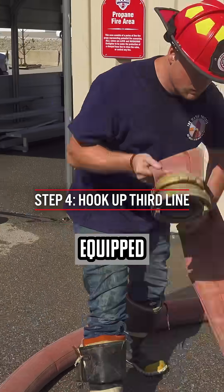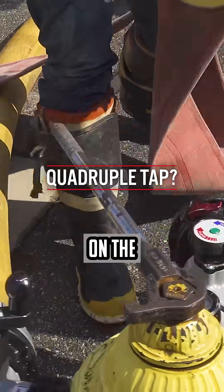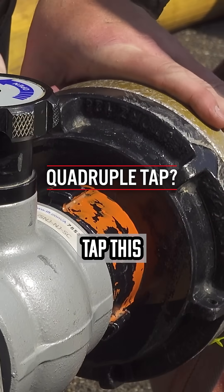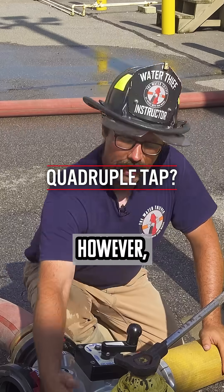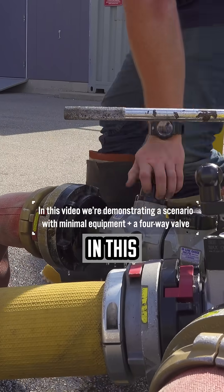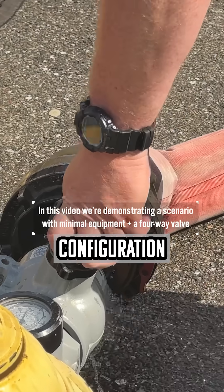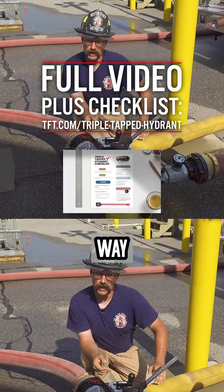If this pumper were equipped with a rear intake or any other large intakes on the apparatus, we in theory could quadruple tap this hydrant by utilizing this unused port here. However, what we're trying to demonstrate in this video is a triple tap hydrant configuration with minimal equipment, but using the four-way hydrant.